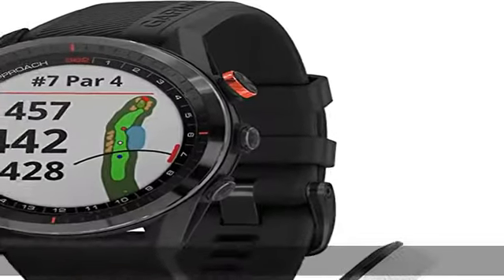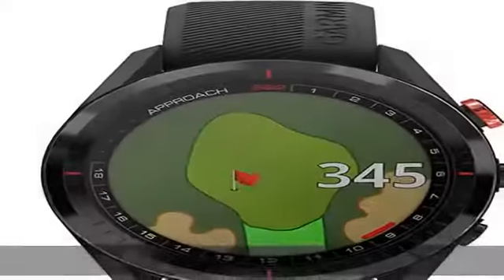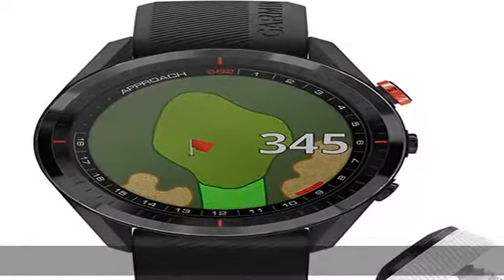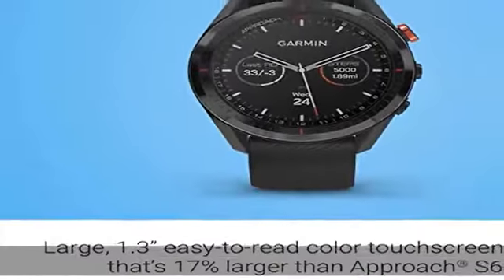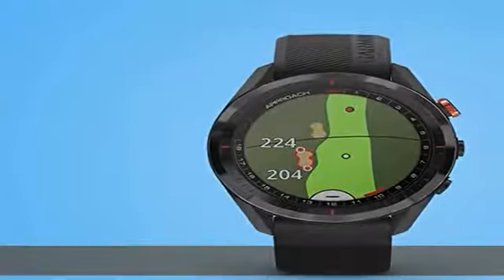Large 1.3 inch easy-to-read color touch screen display, 18% larger than the Approach S60, with scratch-resistant ceramic bezel and interchangeable quick-fit bands. More than 41,000 full-color course view maps preloaded from around the world.